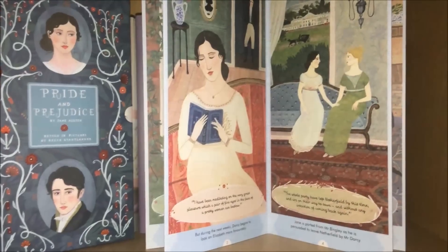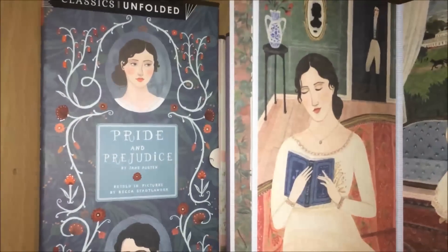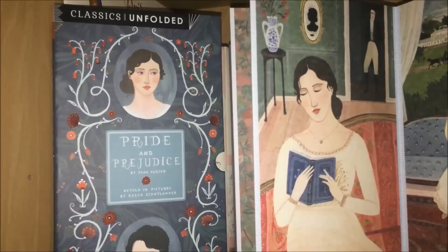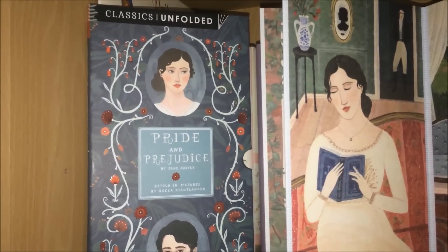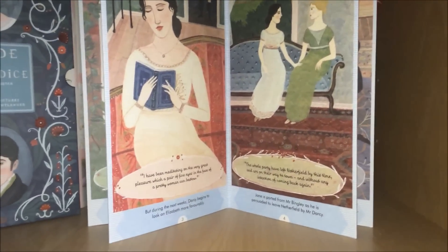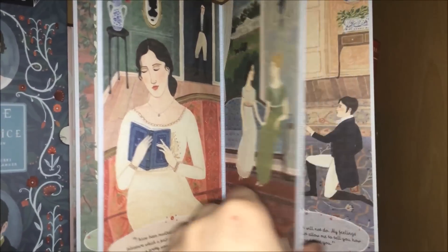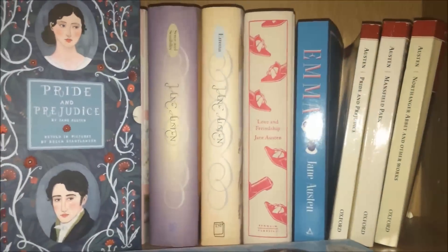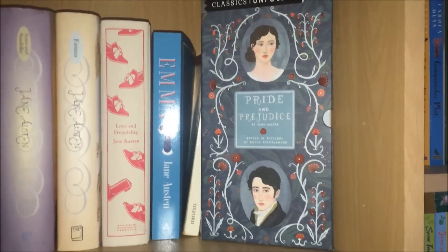Moving on to the things at the front of the shelf — first I have this Pride and Prejudice, which is part of the Classics Unfolded series. I actually showed it in my London birthday book haul. They also do Alice in Wonderland, Romeo and Juliet, and The Secret Garden. This is what they look like: they have watercolour images, a quote from the book, and a little explanation of what's going on. They concertina out and they're absolutely beautiful. I think it was about £7 — an absolute bargain.